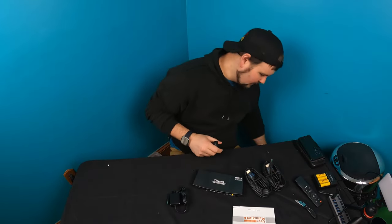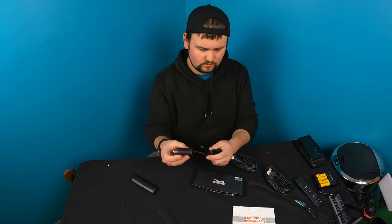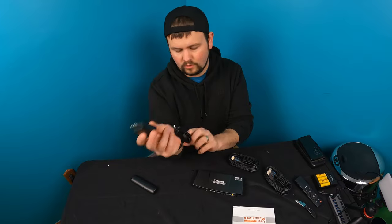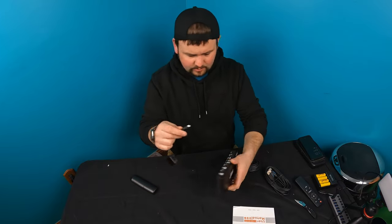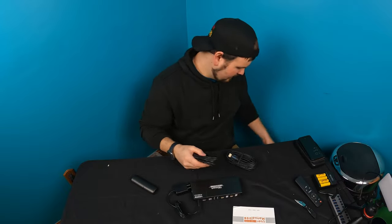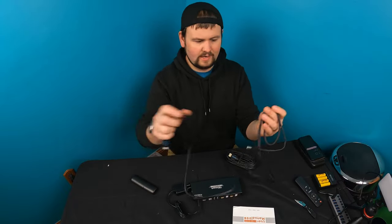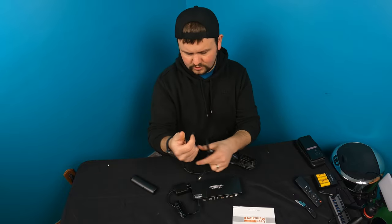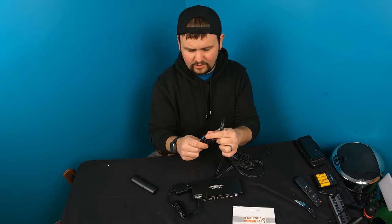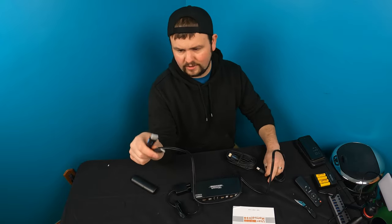Alright guys, they provide you with a power supply. Just plug this into your outlet, then this gets plugged into the DC 5 volt. They actually supply you with the cable needed — you have your HDMI and USB plug on one end, and HDMI and USB plug on the other end.